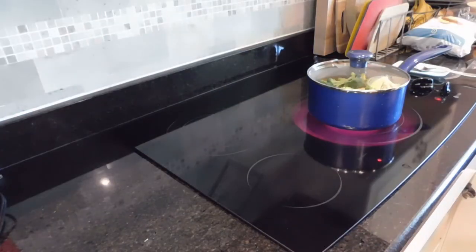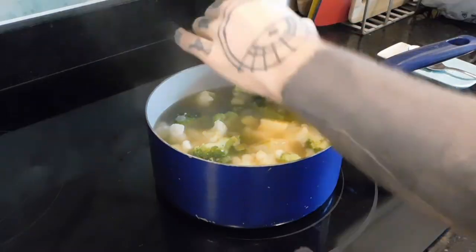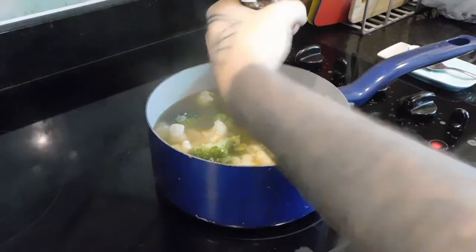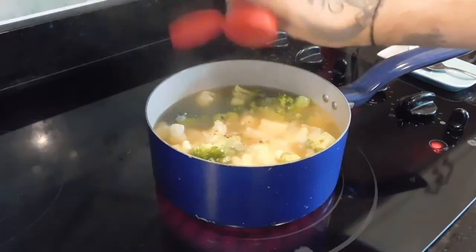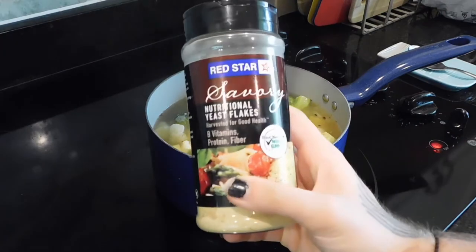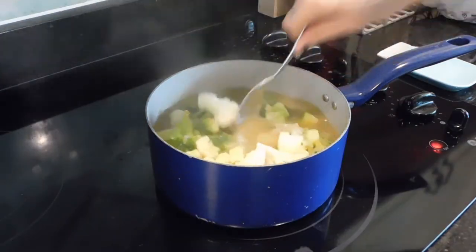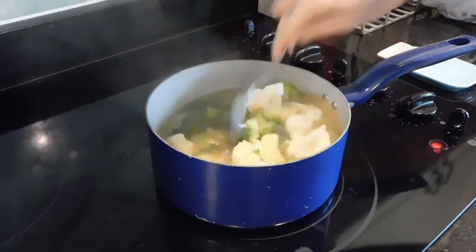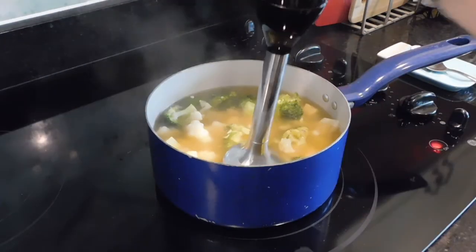I've used it before, but oh well. Then I'm just letting that sit for about 10 minutes, and then afterwards adding this vegan chicken spice, salt and pepper, crushed red pepper for some spice — optional of course — and nutritional yeast flakes, and mixing it up. Basically you just want all the vegetables to be very soft and easily pierced.